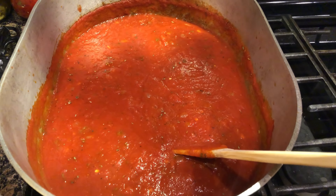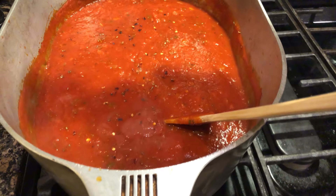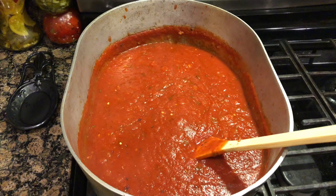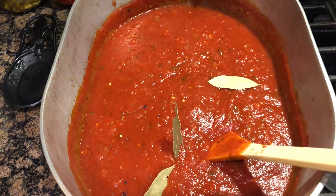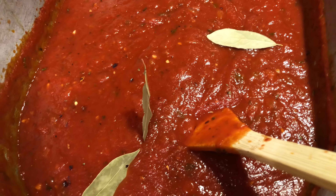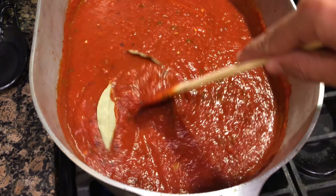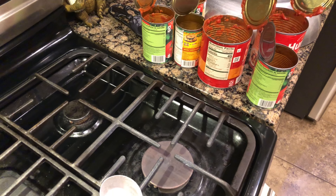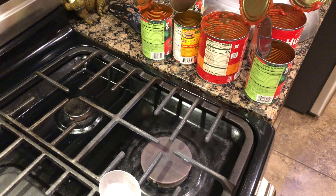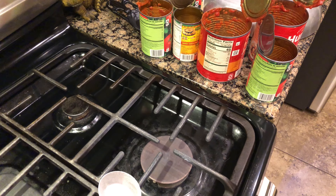I'm going to add a little bit of crushed red pepper flakes, and three bay leaves — look at that, pretty impressive. Blend those in. We're going to add two cups of water, but I'm going to put them in my cans and move the water in and out of those cans so I can get any lingering crushed tomato or sauce that's still left over in the cans.